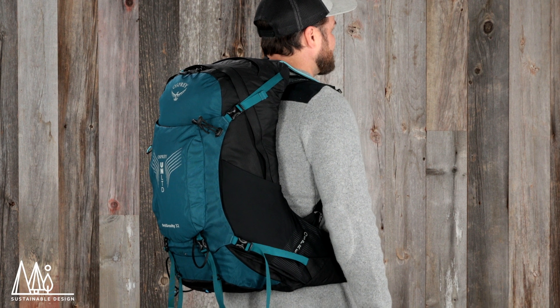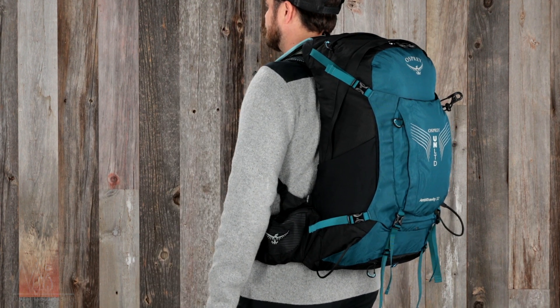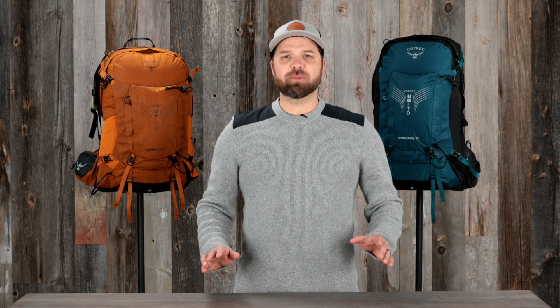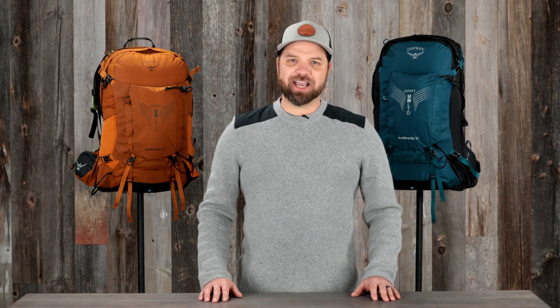These packs are constructed with Bluesign approved recycled high-tenacity nylon using DWR treatments made without PFAS. So, if you're looking for a pack that's light years ahead in comfort, durability, and performance, then look no further. With unprecedented innovation and design, the future is here with the Osprey Unlimited anti-gravity hiking packs.